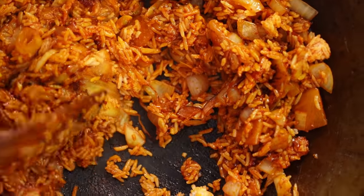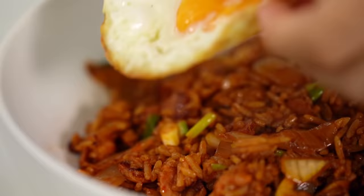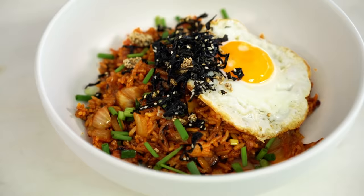Spicy Korean flavored fried rice with bacon and butter, finished off with a fried egg. This is bacon and egg fried rice like you've never seen before.